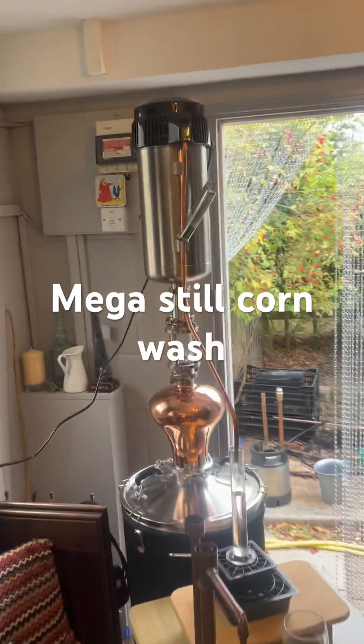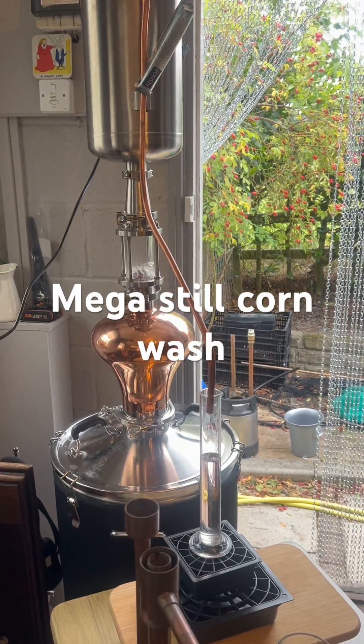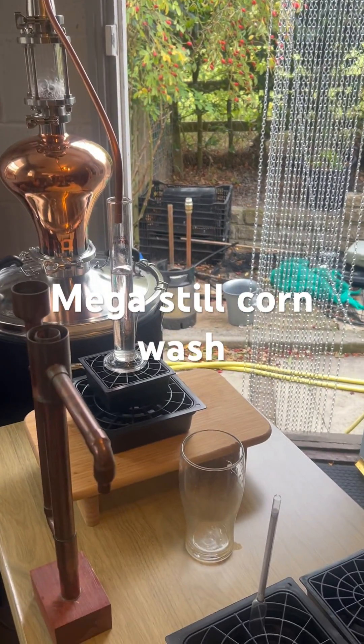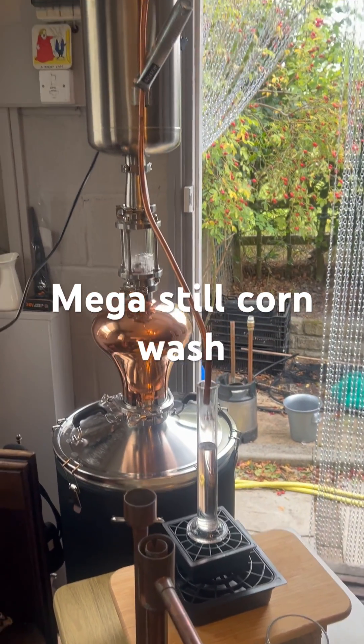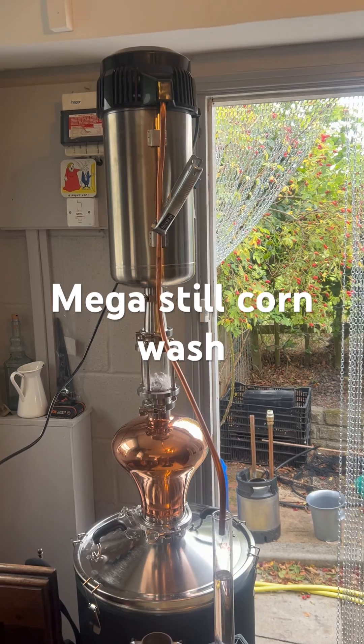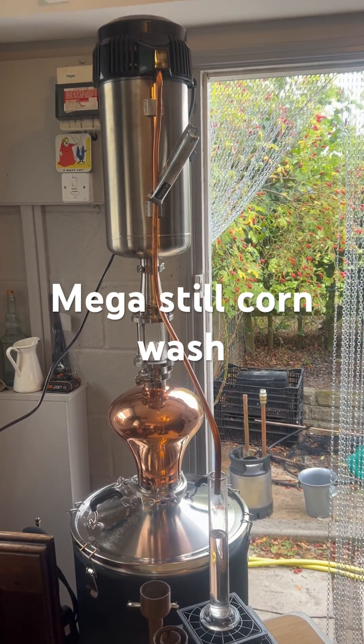No water, no hoses, no mess. I'm sure that's going to come off just the same as it usually does when I run it with hoses and the lyne arm and everything like that. Same outcome, half the hassle.